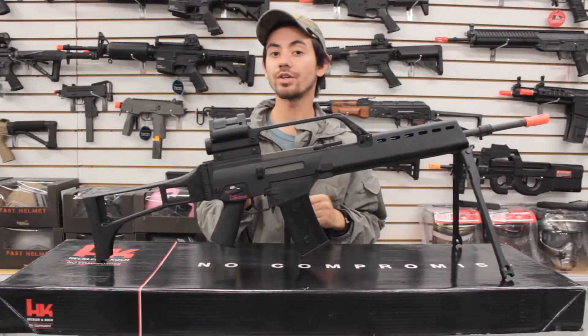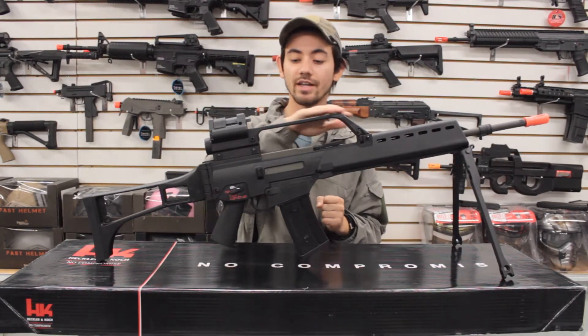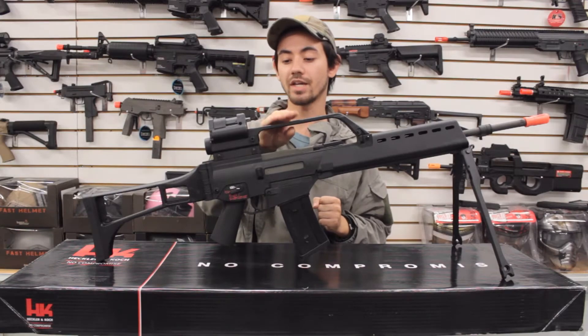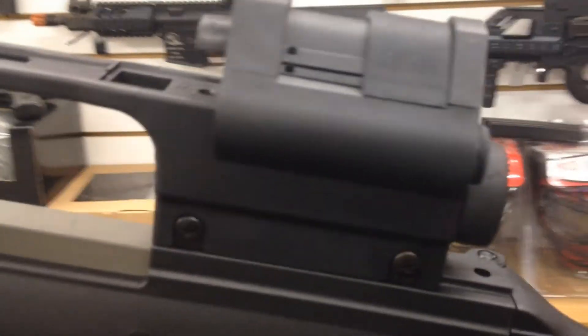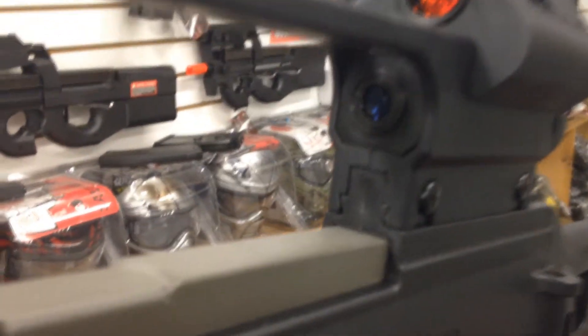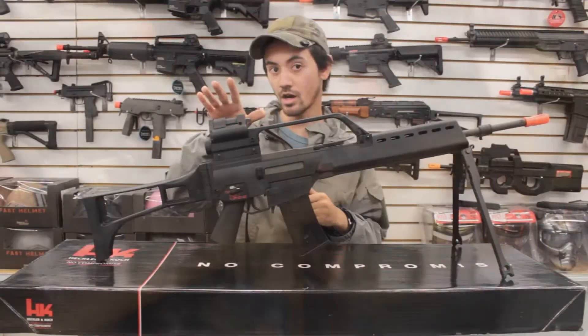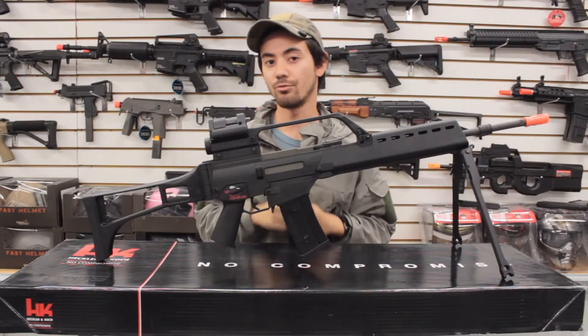Moving our focus to the top of this gun — this is what makes the G36 Elite so special. It's got a carry handle style mount that has two integrated optics and one laser sight, right out of the box, making this a very versatile weapon at both long range and close quarter engagements. You have your red dot optic on top, a magnified optic right below it, and the red laser offset to the right.